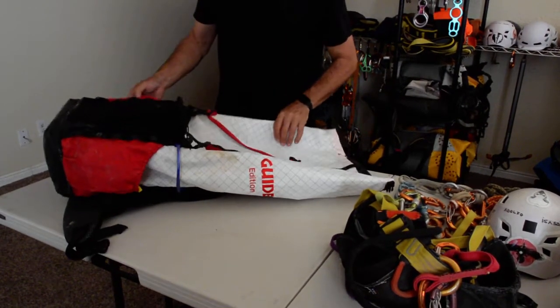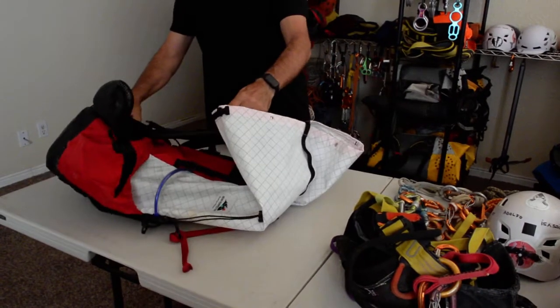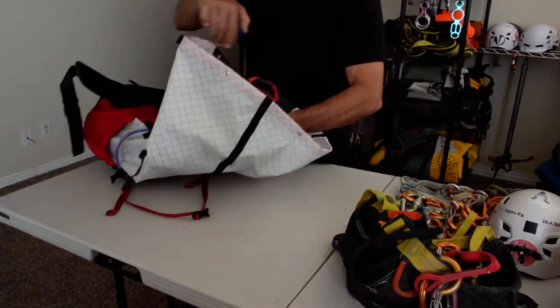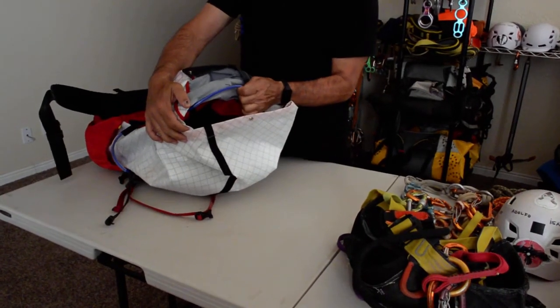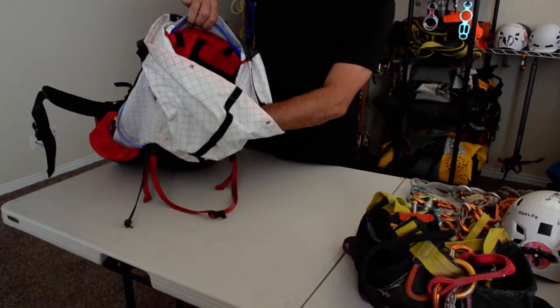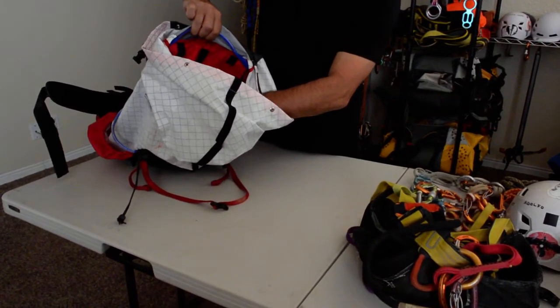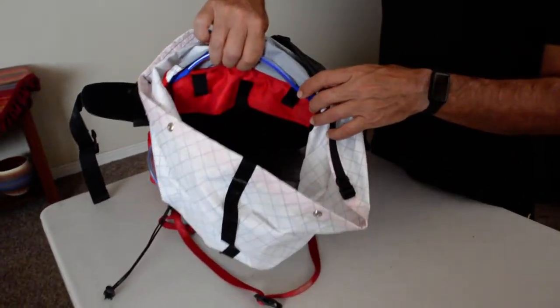It has one gear loop on each side and the standard gear loop on the inside. It also has a little mesh compartment if you like to use bladders for your water.